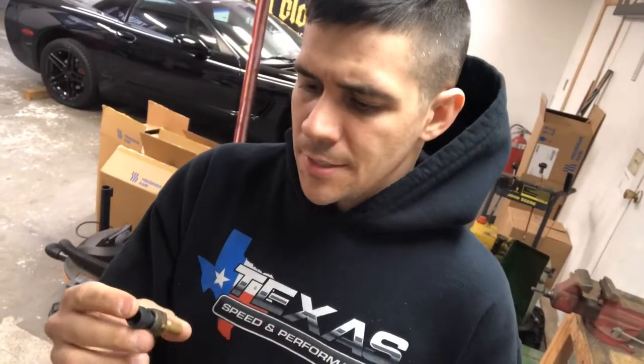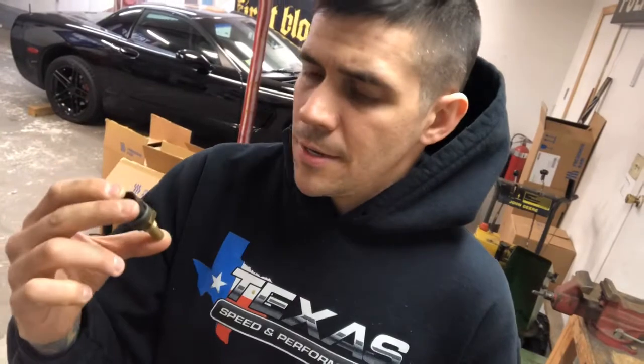Welcome back to the channel — finally tackling that oil leak on the C5. I got some time tonight. I addressed it in the last video, but if you didn't watch: it was the oil temp sensor. It's located above the oil filter. There's a little two-bolt flange that kind of looks like a water neck to a thermostat almost. I noticed it was wet there, and the oil filter was wet too.